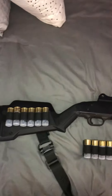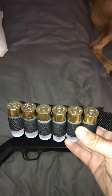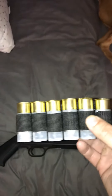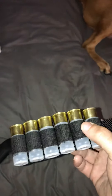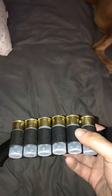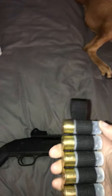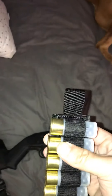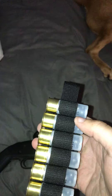So I ordered these SOE shot cards. I will say one thing about them — that elastic on them, that shit is stiff. Those shells are not coming out of there unless you want them out. To even get them loaded, you got to stick one finger in there, stretch the elastic, and then stick the shell in as you pull your finger out.